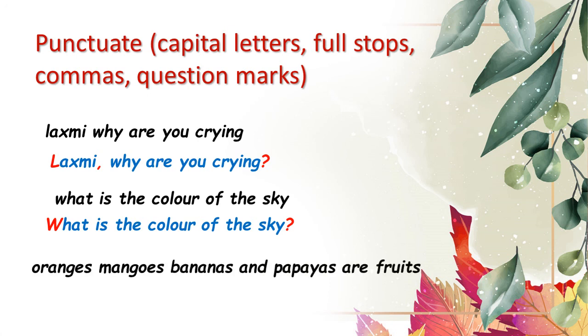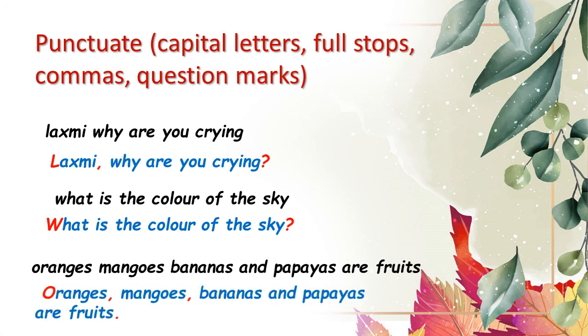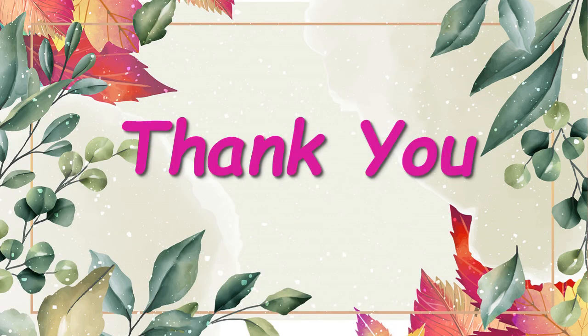Last sentence: 'Oranges, mangoes, bananas and papayas are fruits.' The sentence begins with capital O; after each fruit a comma is used — oranges comma, mangoes comma — and when the sentence ends after 'fruits' we put a full stop. I hope children you have been able to follow the meaning of the lines of this poem and deal with the various textual exercises. Thank you all for watching this video.